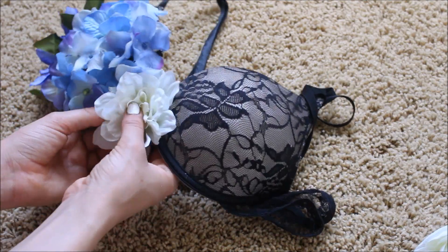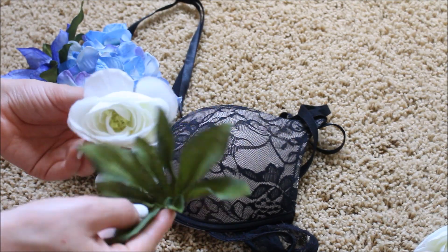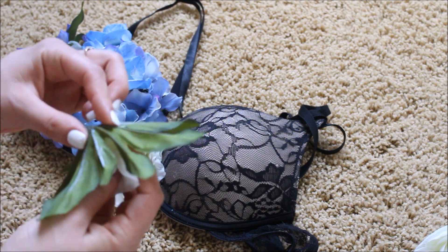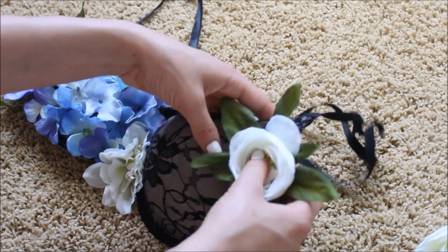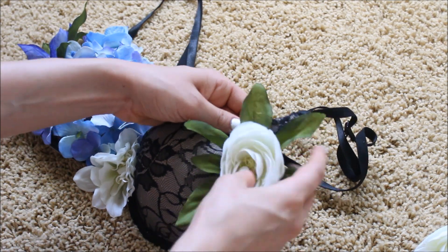For the middle I'm just putting on a white flower. Here I'm taking another white flower and gluing it to the leaves like I did on the other side, and I'm putting this on the top side of the bra. The other one I put on the bottom, and it really just helps it look a lot better rather than if you use the same flower on both sides.